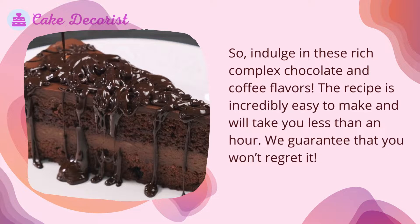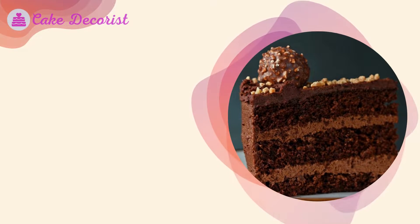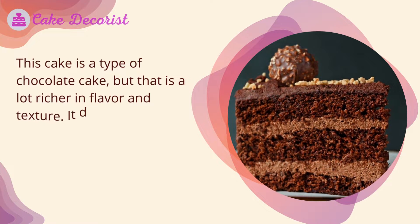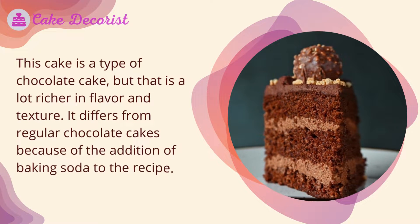We guarantee that you won't regret it. What is a devil's food cake? This cake is a type of chocolate cake that is a lot richer in flavor and texture. It differs from regular chocolate cakes because of the addition of baking soda to the recipe.